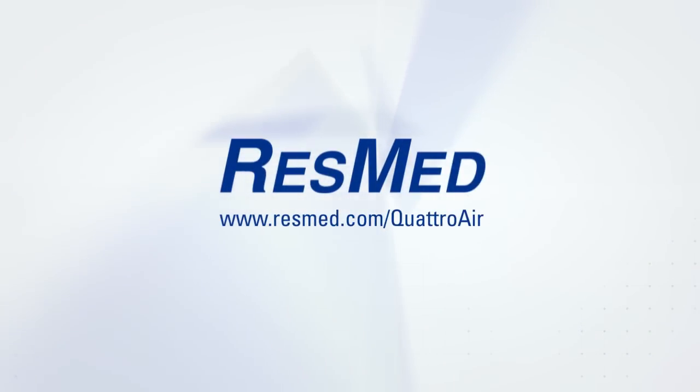Quattro Air for Her — assisting you on your journey to healthy sleep and well-being.